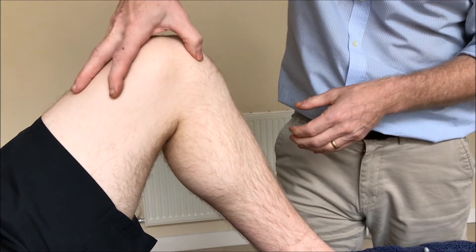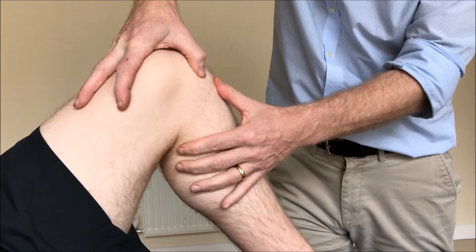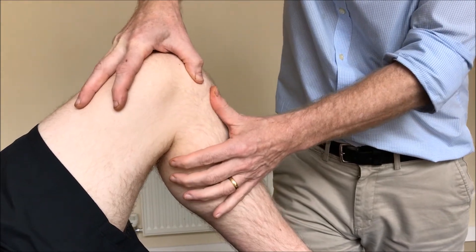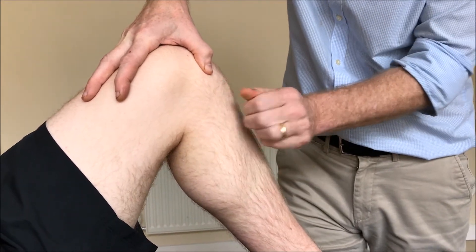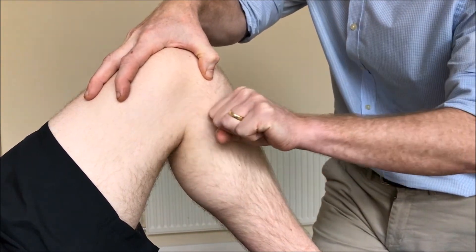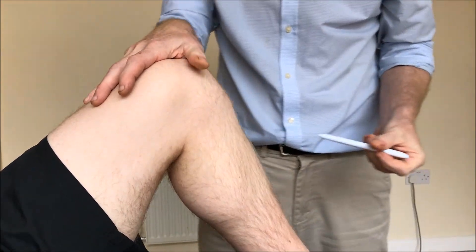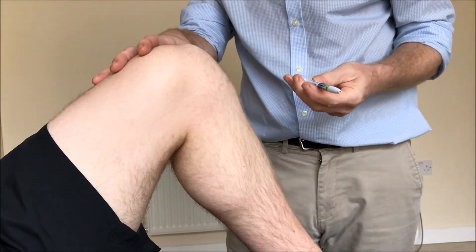From an examination point of view, you can place your thumb on the medial femoral condyle and your other thumb on the medial tibial plateau, then push with your thumb and the tibia will actually move back. This should be quite obvious.